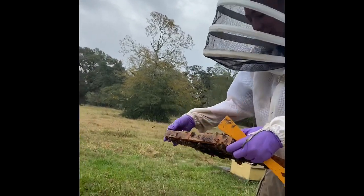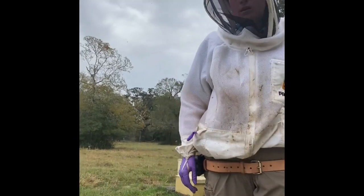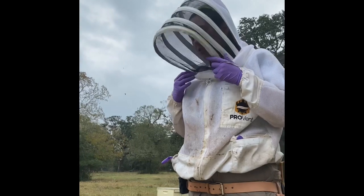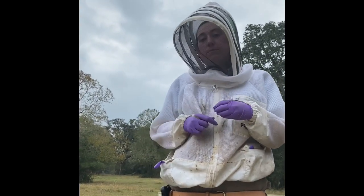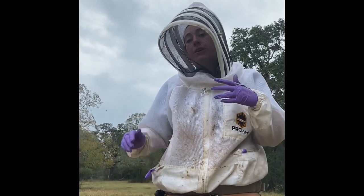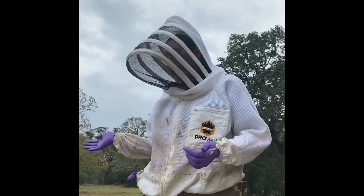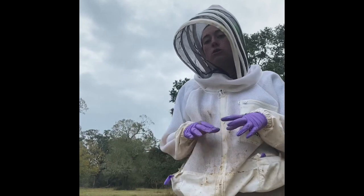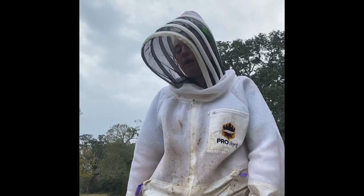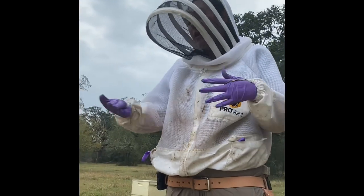If you were to find American Foul Brood, what do you do with the equipment? The whole apiary goes under quarantine. Then we take extra samples and send them off to a USDA lab to double check — these tests aren't 100%, they're a very good indicator, but we want to be very sure. Once we have confirmed results, we come back and destroy that hive.